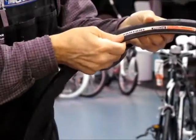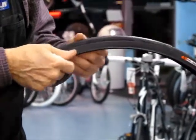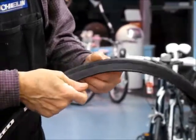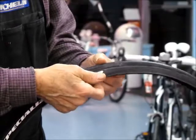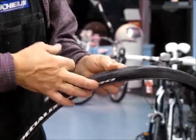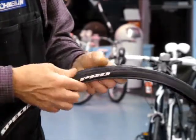We're going to check the tire for sharp objects that might have caused the puncture — sometimes they're still in the tire. You do not want to put a new inner tube in and puncture it because you failed to remove a piece of glass or a thorn from the tire.